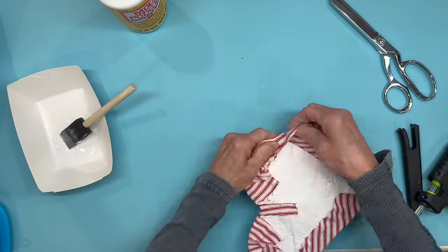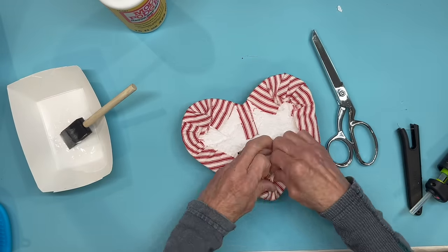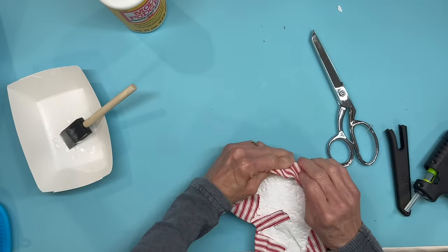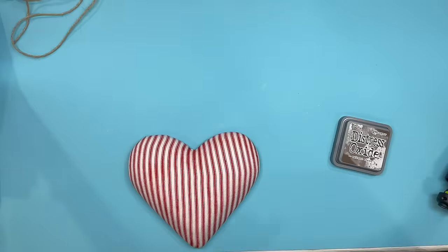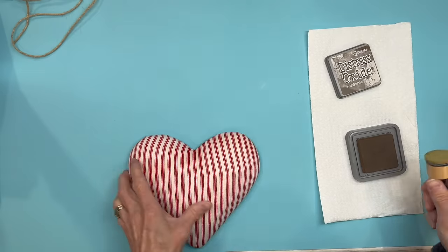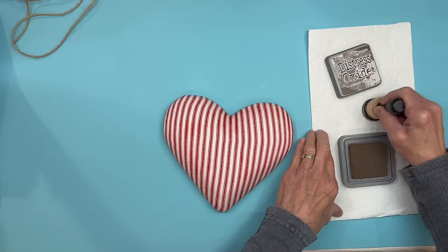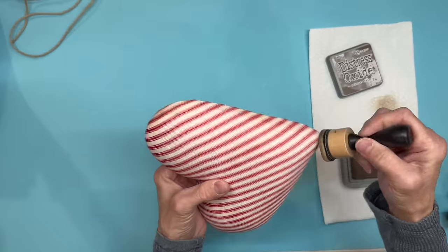Continue all the way around the heart until you have it completely covered. To distress a little bit I'm using Tim Holtz Distress Oxide in the walnut color and a little sponge, testing it on the back first to make sure that's what I wanted, then doing the edges and coming in a little more. We're just trying to make it look a little more primitive.